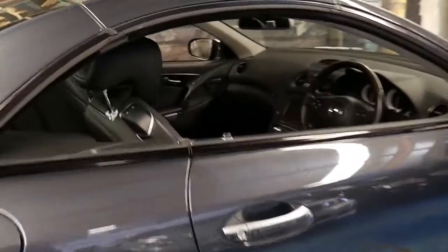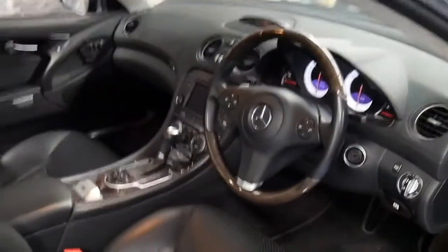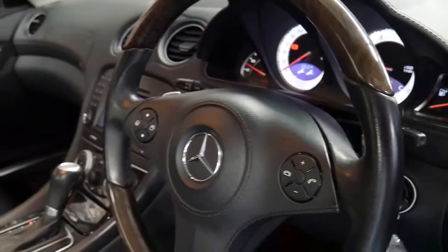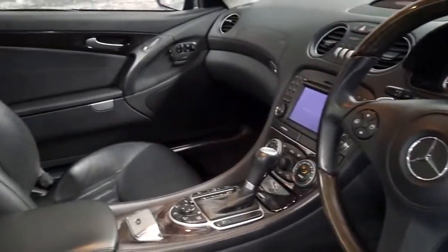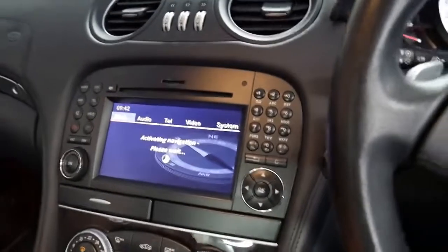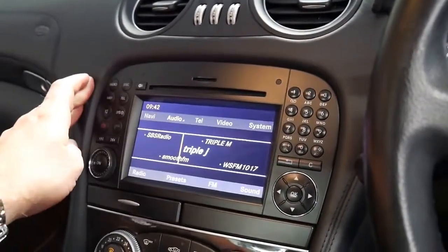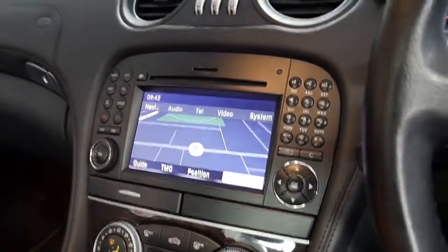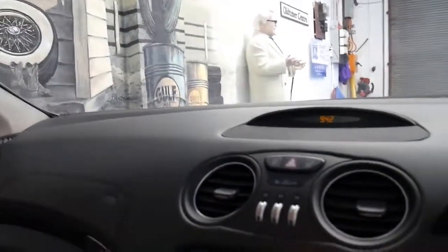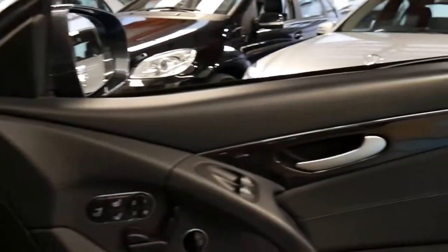It looks absolutely stunning. It's got two remote keys. It also has navigation as you would expect, parking sensors front and back, the Alcantara roof which is an option as well. There are a lot of options on these cars which you can't see as well as what you can — including the Harman Kardon sound system.